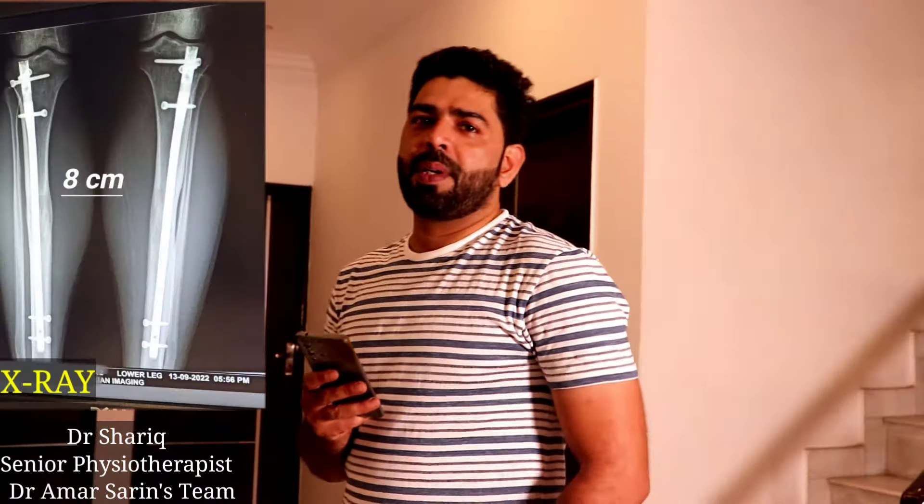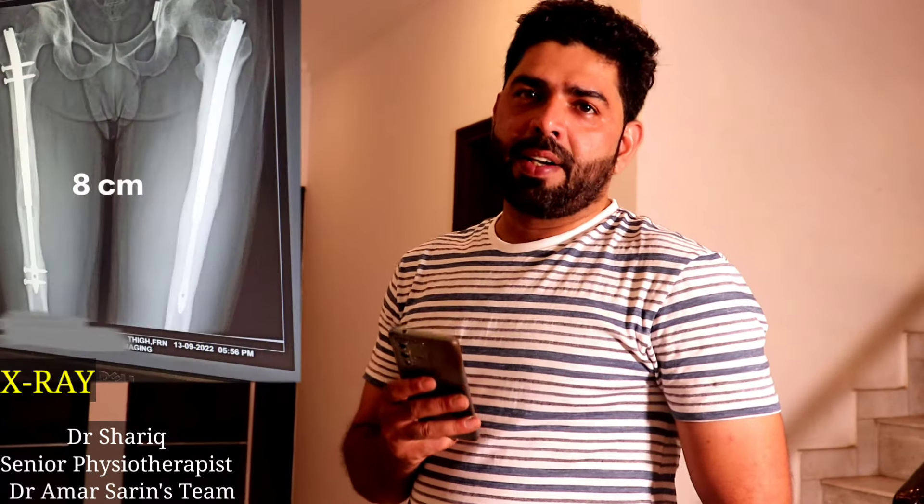Today I am going to introduce our patient from Indonesia. He did 16 cm of lengthening — 8 cm on the tibia and 8 cm on the femur — using the internal method, and on the tibia also with the external Ilizarov method.